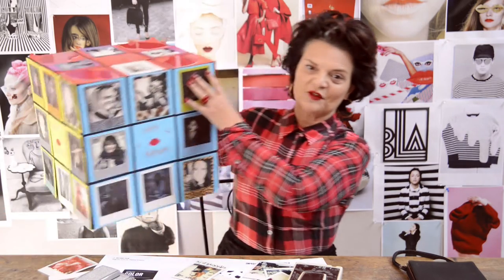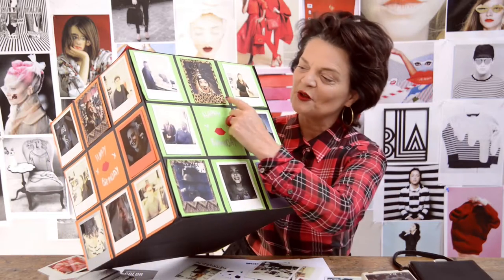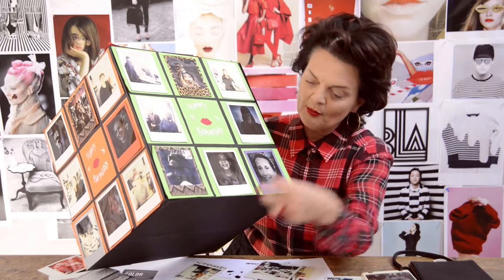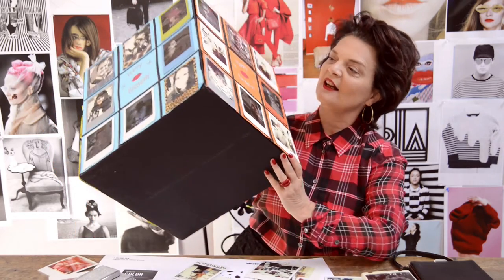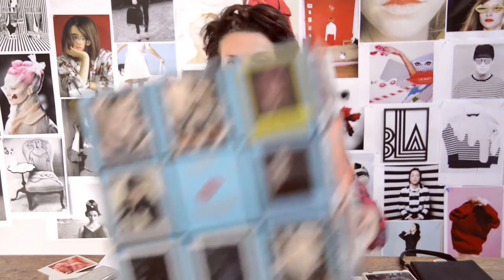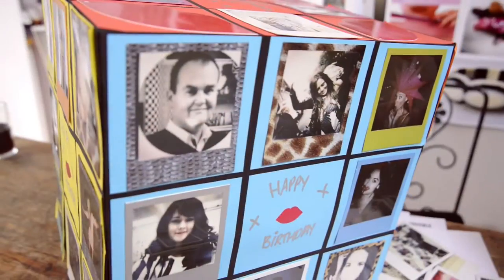What I wanted to show you is what my office did for my birthday, which is just fantastic. On it you can see how you can buy all these different films — look: leopard, purple, multi-colour. I think this is brilliant. This was my best birthday card ever, and it has everyone from my office on it.